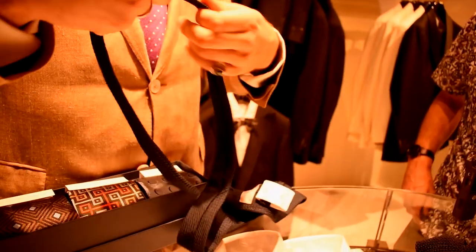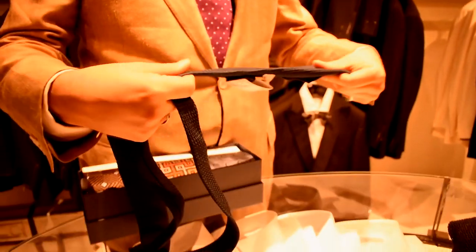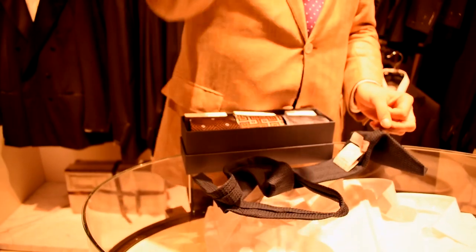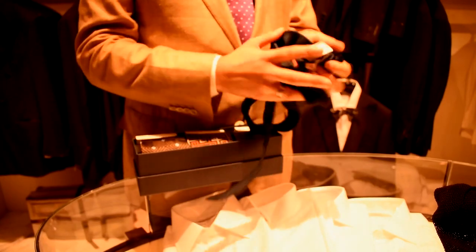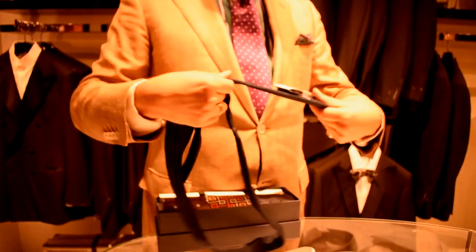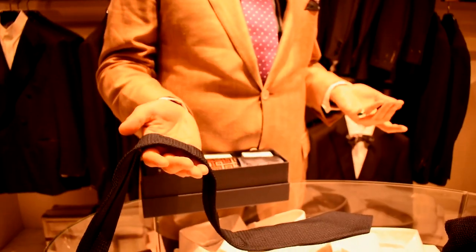Silk as a fiber is incredibly durable, and what this spine does is it keeps everything aligned. You can essentially ball up one of our ties, throw it in your suitcase, and then all you have to do is massage it down its spine and the tie will be beautiful.